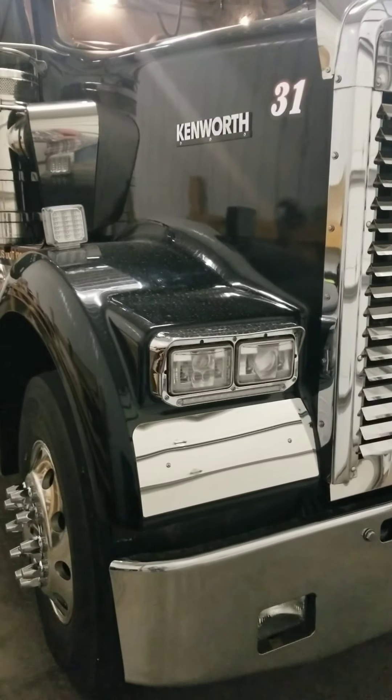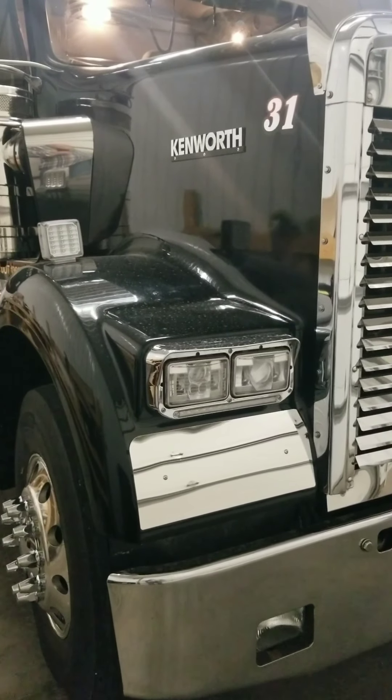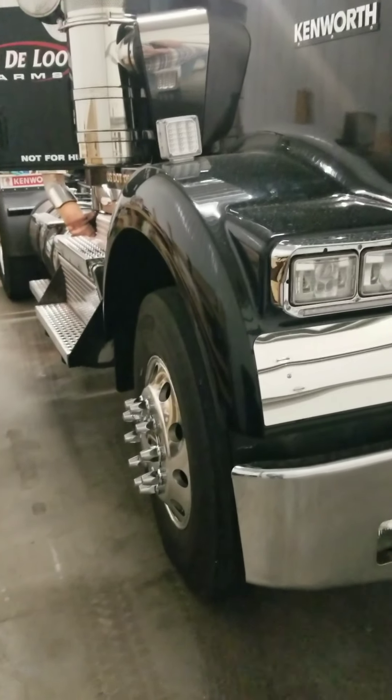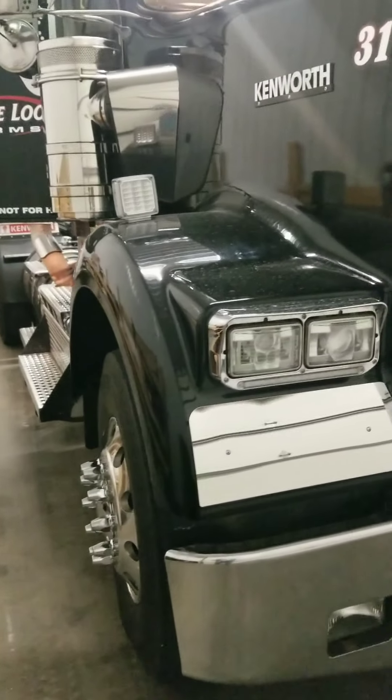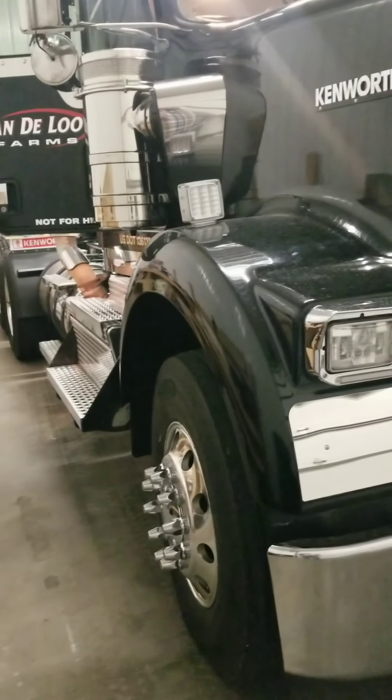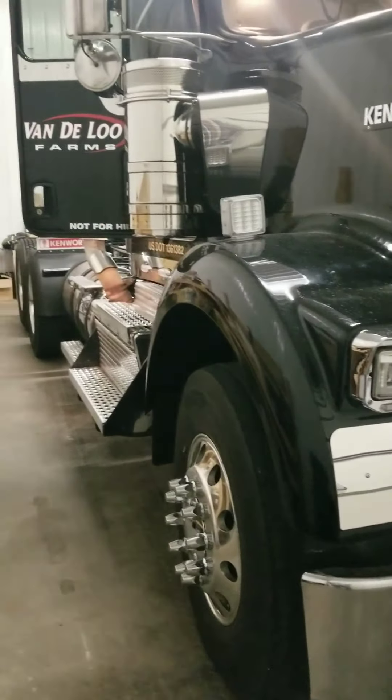Hey, what's going on everybody? Thanks for following here on this video. What you see behind me is a Kenworth W900 that we're going to be detailing. We're doing an exterior wash, we're going to polish the cab and the hood, and the wheels are already pretty much polished by the owner. We're doing a full interior detail on it and I'm going to make it look good and get it back out to them.